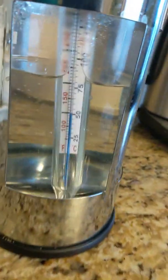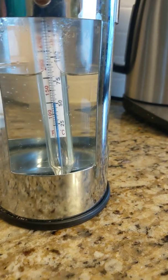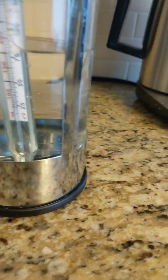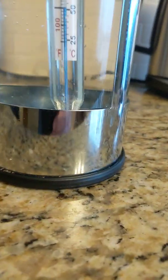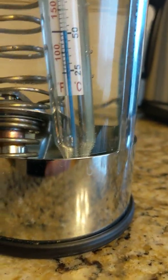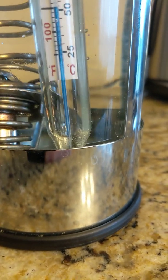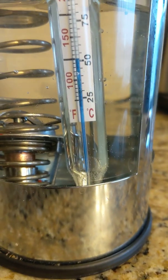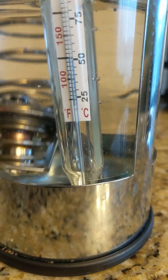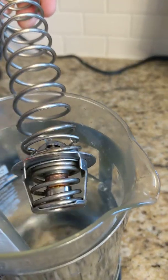We're going to stick this in water set at about a hundred degrees and see if it opens up. It shouldn't — it should stay closed. We'll give it a minute and lift it out and take a look. It is still closed, so that's good.